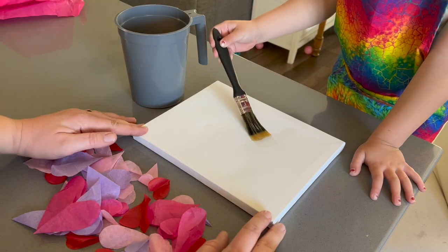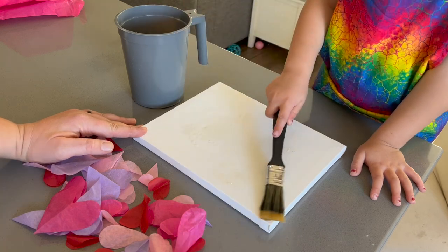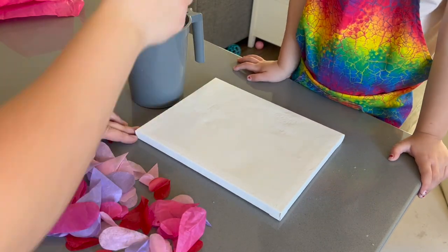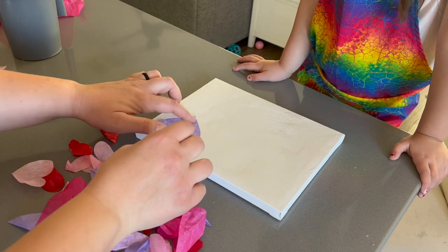Once all of your tissue hearts are prepped, you want to paint your canvas with a little bit of water and then place the hearts on your wet canvas in whatever design you prefer. I especially like the look of overlapping hearts because they create new colors and it gives the design a little bit more dimension.